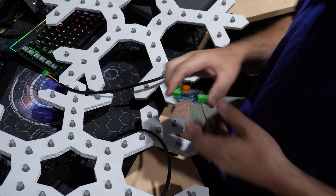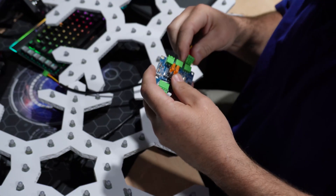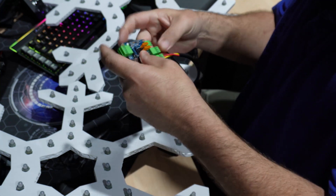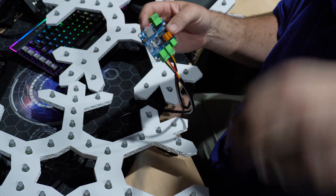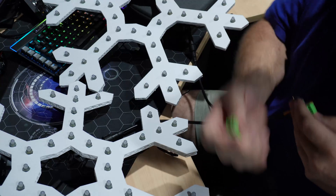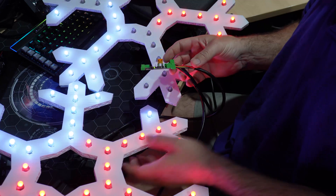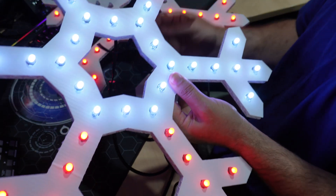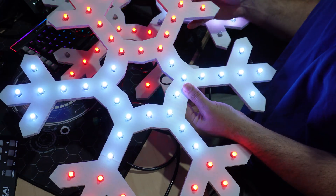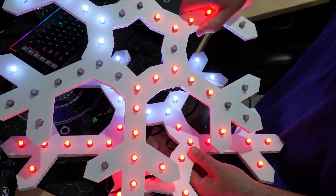We've got the two flakes here, so we'll connect the wiring: the left flake goes to port 1 and the right flake goes into port 2. Put the SD card in and give it some power. There we go — these are the two sequences running: bars on the left flake, and the pinwheel on the right flake.